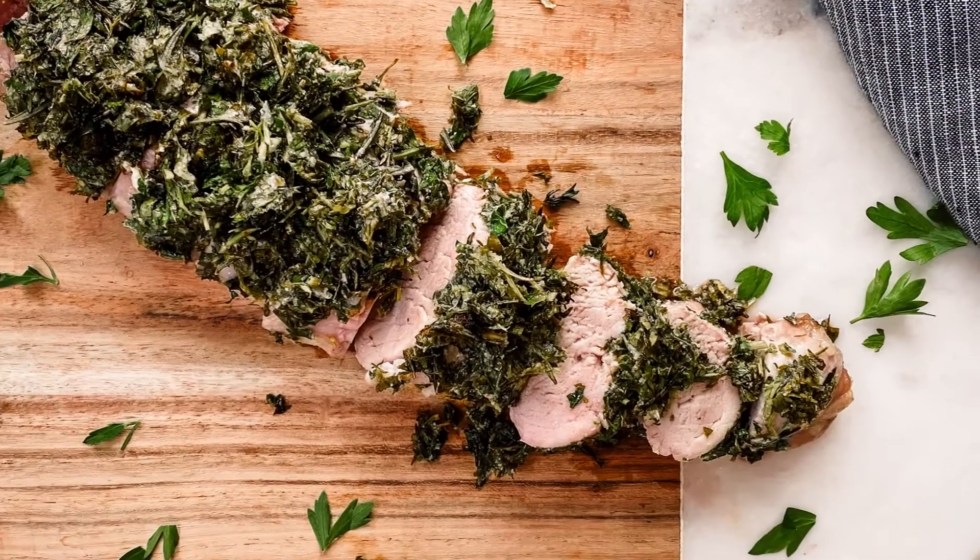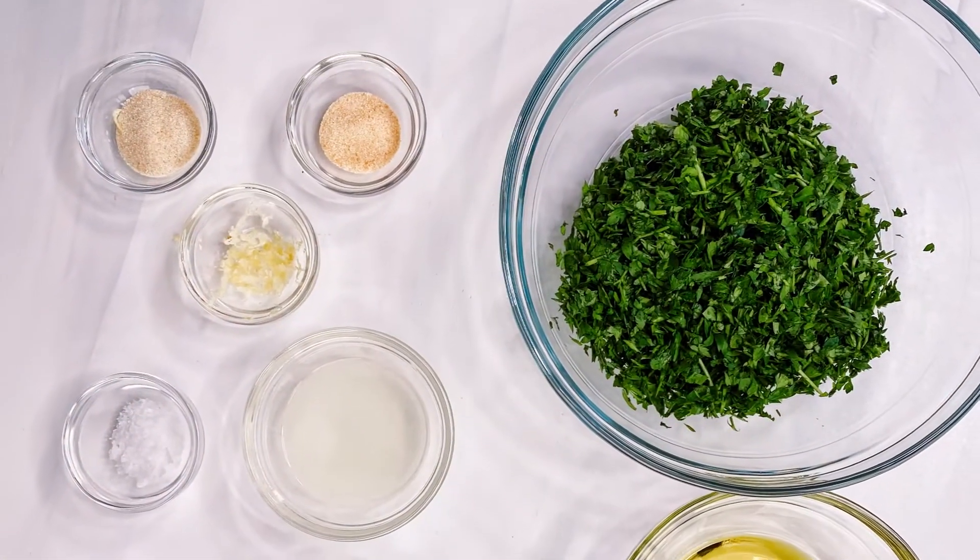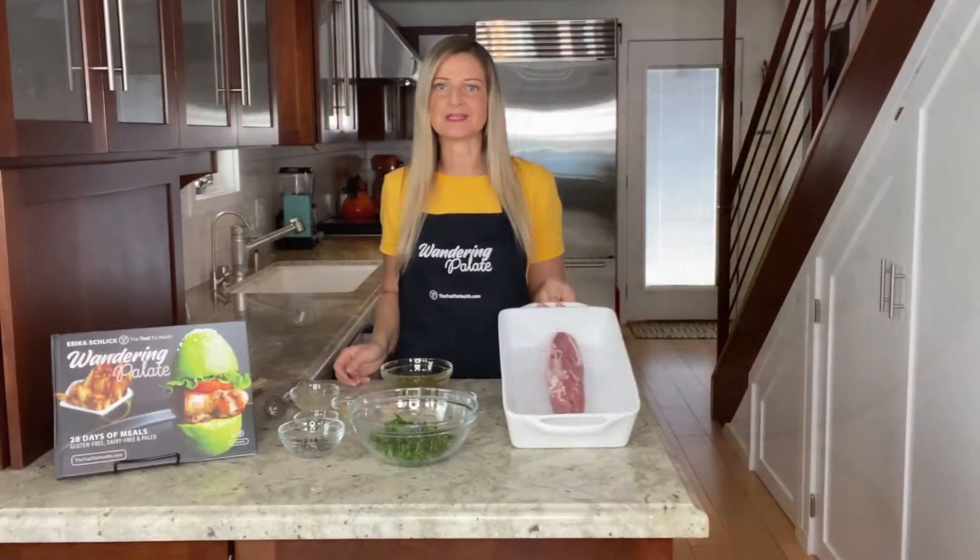Pork tenderloin is a simple but very elegant roasted piece of meat. I'm going to show you how to make a delicious herb crusted baked version today. I've got my pork loin here in a baking dish and I've set that aside for now while we make the herb crust.